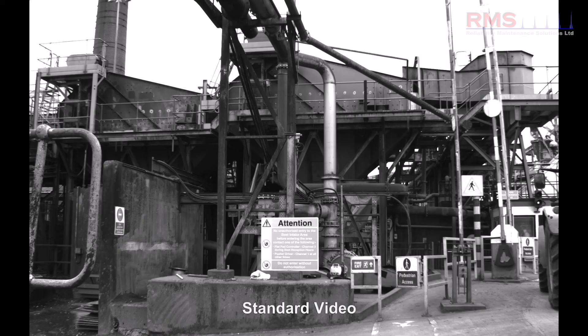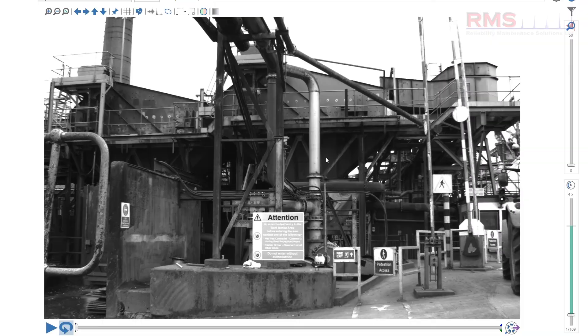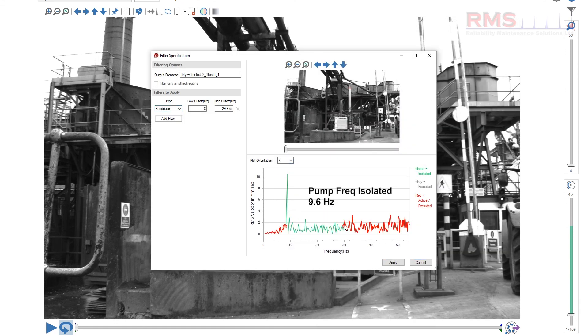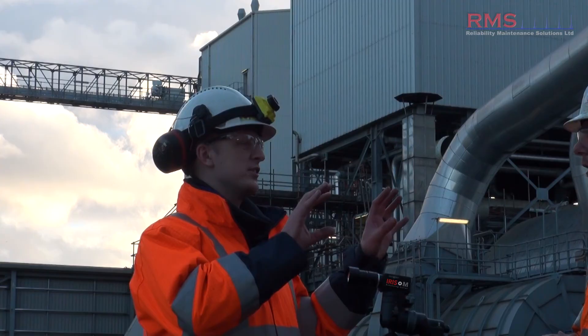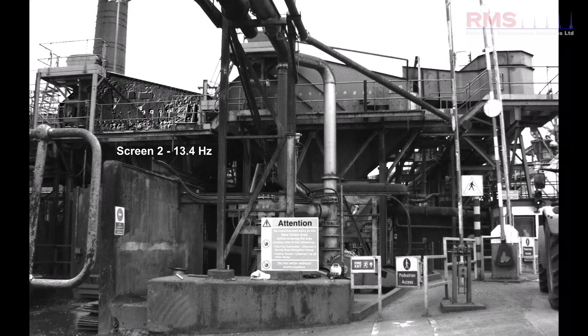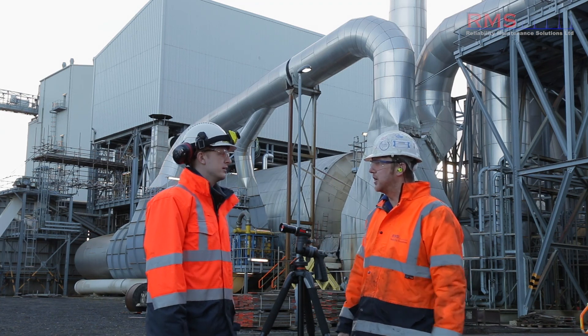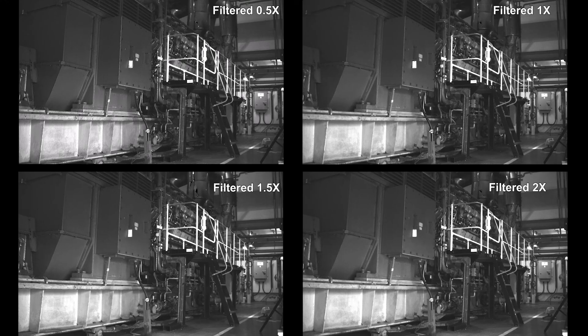One example was shaker screens with cracked pipework. We isolated one of the frequencies on the pipe, just looked at the motion, and could see that was the problem causing everything else — making it simple to show the customer, very visual. You could see two different speeds of screens, filter out one so it stopped altogether, then filter out another, and see the effect each one was having on the pipework. We've also done work on alternators with different vibration modes, and for reciprocating machines it's really good — you can see how firing frequencies affect components like anti-vibration mounts.